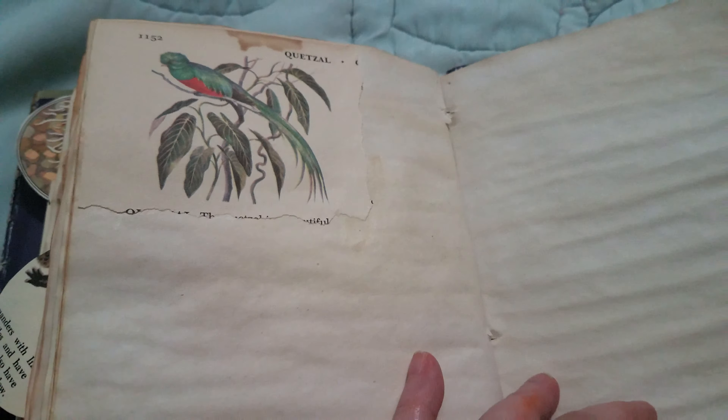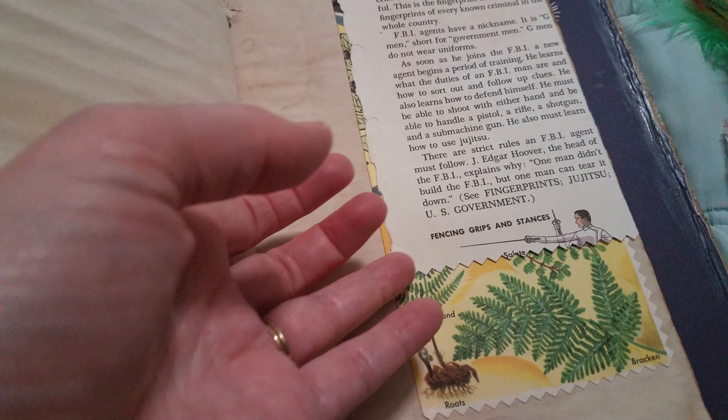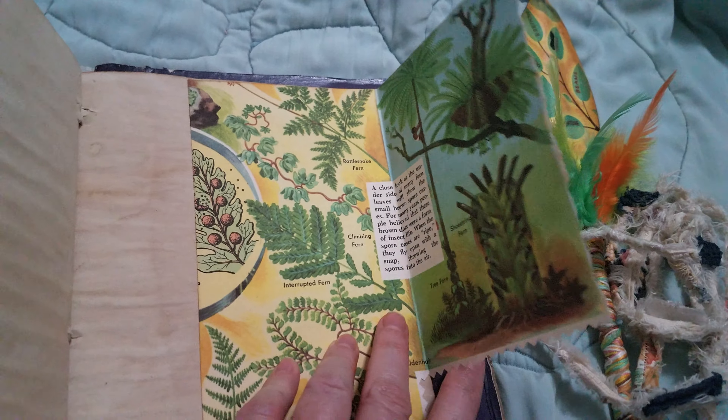I have a crafter in the background if you hear things. Very pretty bird. This is like a fold-out. And I think that's about it. Some really pretty designs from the tea dyeing that came out. And it has this little thing there.